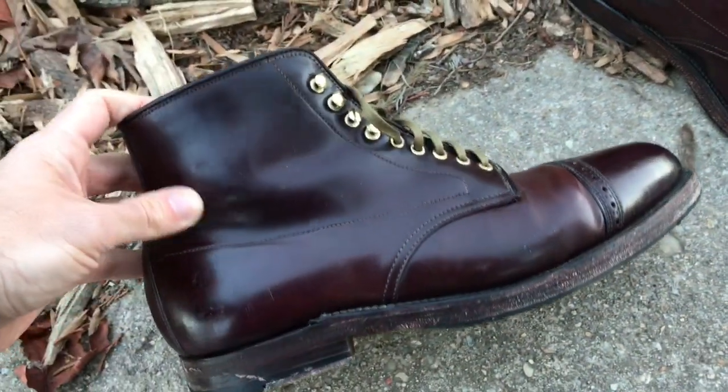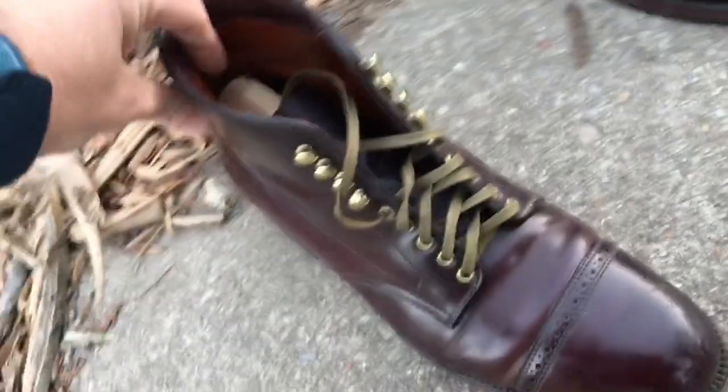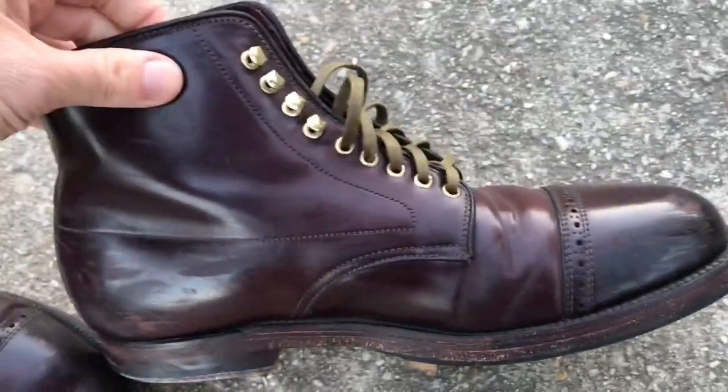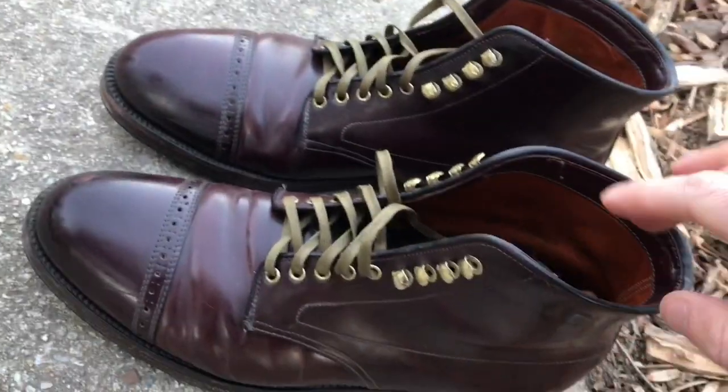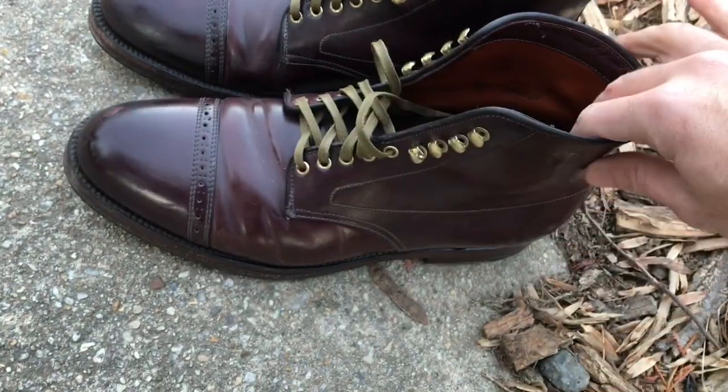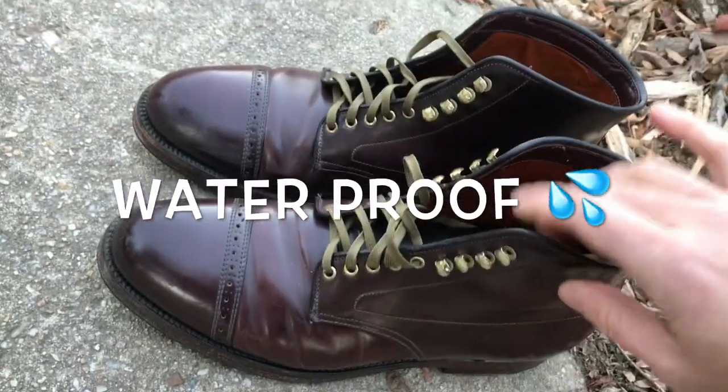These are shell cordovan horse butt leather in the traditional Alden Color8 burgundy, sometimes referred to as eggplant. This is the most non-porous leather in the world, and I have a funny story — I'll tell that in a second. Basically, these are waterproof.